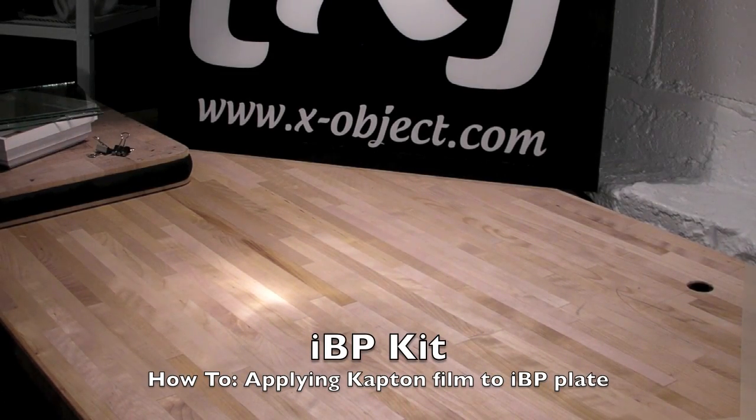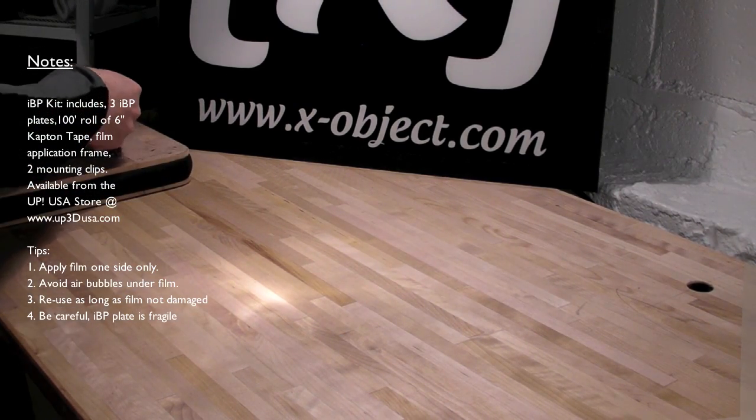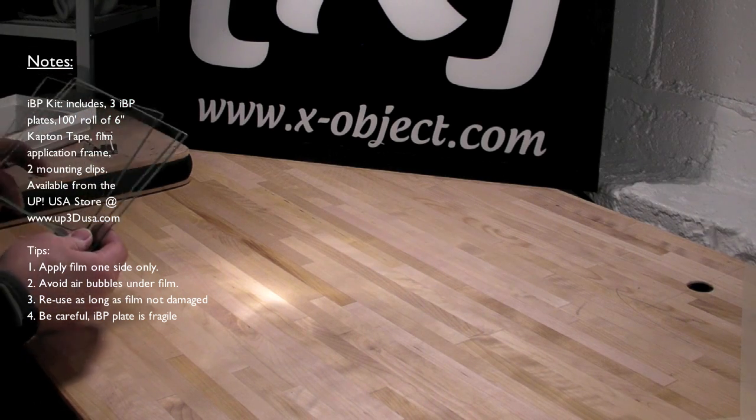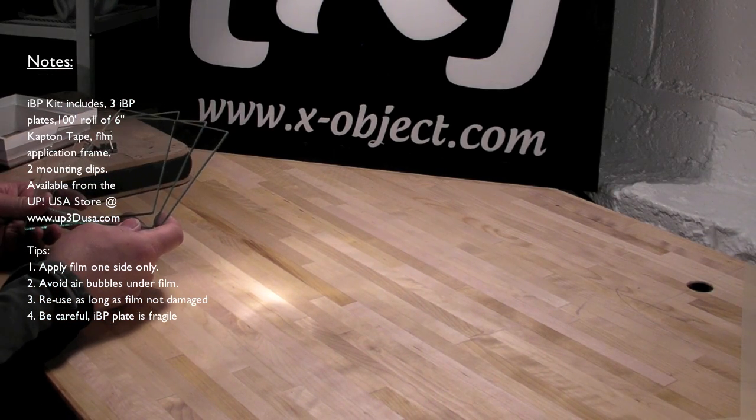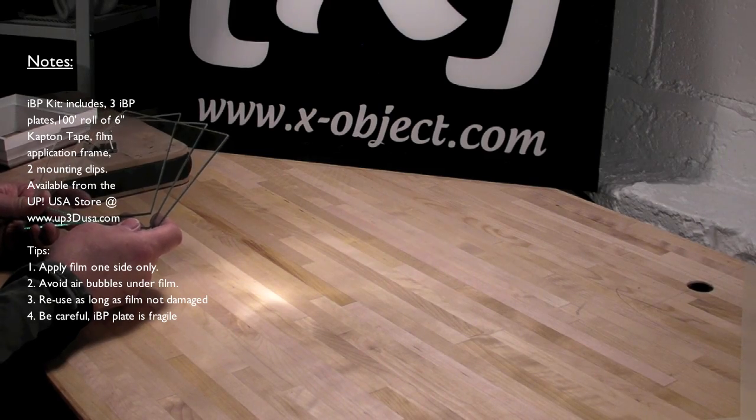Hi, it's Brian from X-Object. Right now we're going to show you the IBP kit, which is an interactive build platform kit, which we have on the website at www.up3dusa.com — that's the UP USA store.